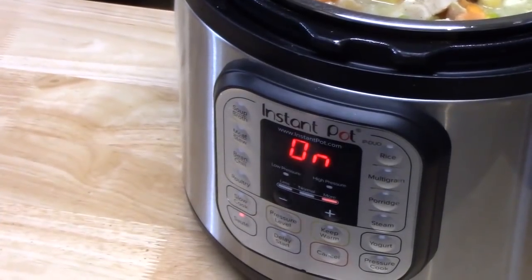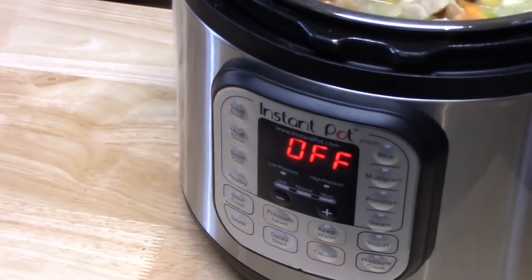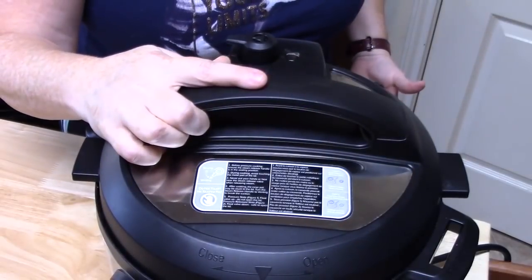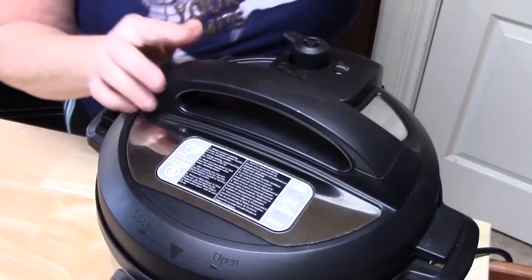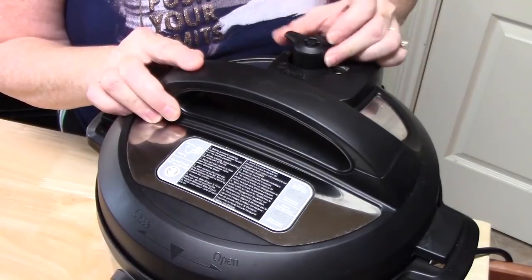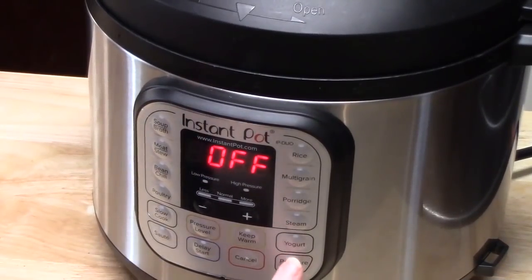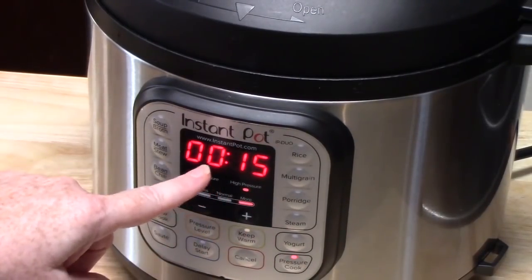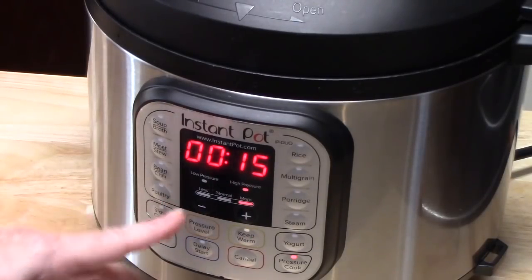On the front of the unit, hit the cancel function for the saute. Place your lid on and lock it into place. On the back of the unit there's a knob — make sure it is in the sealing position. Hit the pressure cooker button for 15 minutes. It's going to come up to pressure and count down the 15 minutes. Then do a quick release.